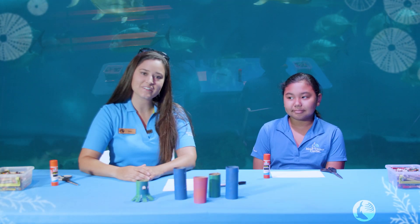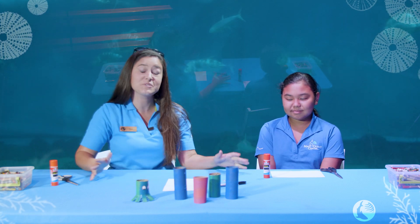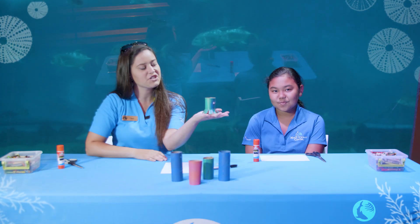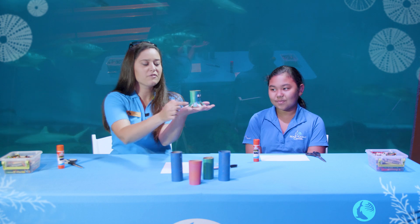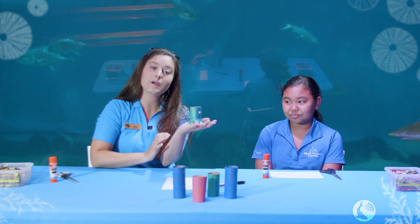Aloha, my name is Jessica. I'm the Education Director here at the Maui Ocean Center and today we are going to be doing some crafts. Today we have a special guest — I'm Ihi Maxwell. Thank you for joining me today. We are going to be making an octopus out of toilet paper rolls and demonstrate that for you so you can follow along at home. Here is our lovely demonstration — you can see we've made our eight-legged octopus right here with the eyes, and that is what we'll replicate today.